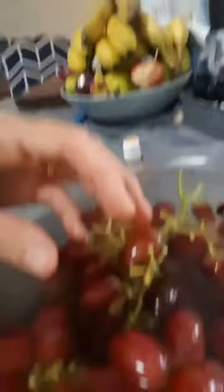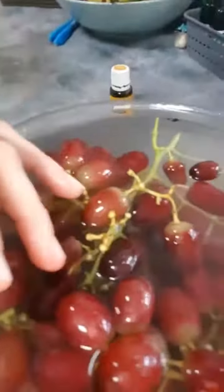Alright, so these grapes have been sitting for about five minutes and let me show you — the water is looking pretty murky right now and the grapes are nice and squeaky clean. So now I'm going to take them out and just let them rinse. We'll let them dry off a bit before I put them in my Tupperware.